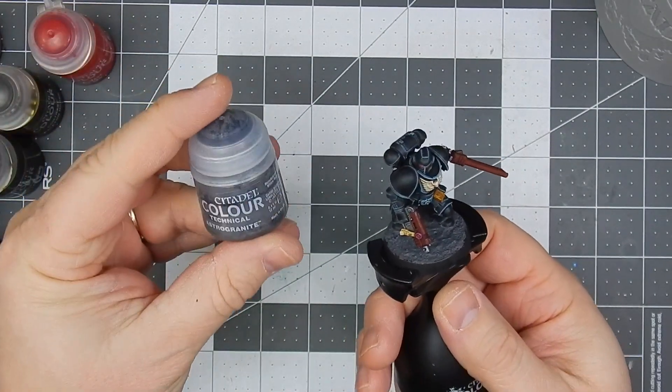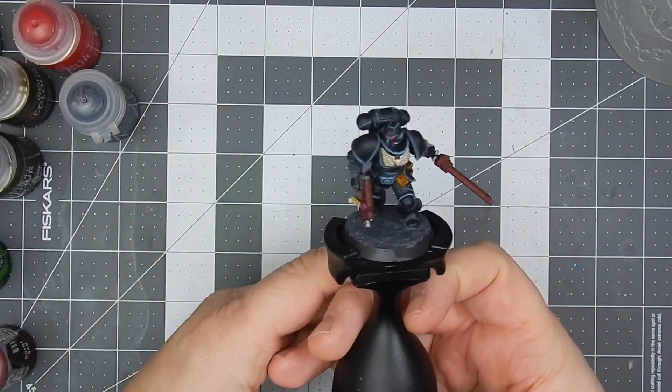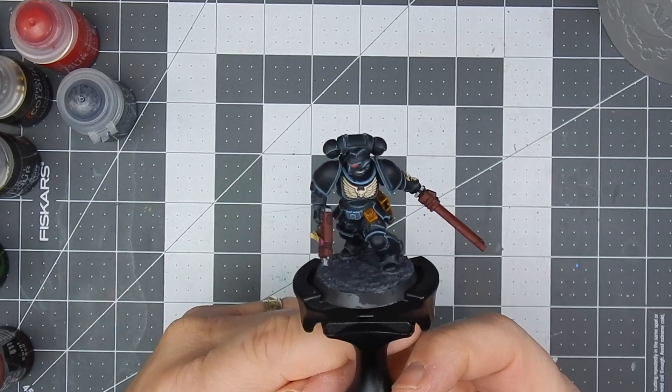And then wrapped it up with some astro granite basing.